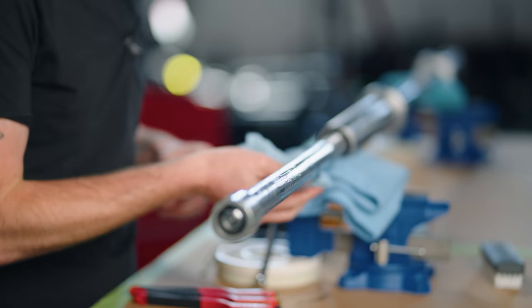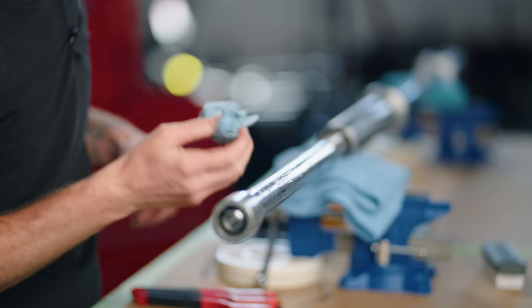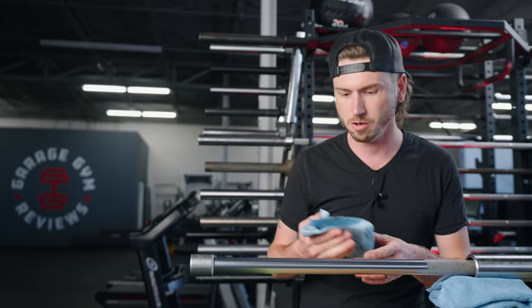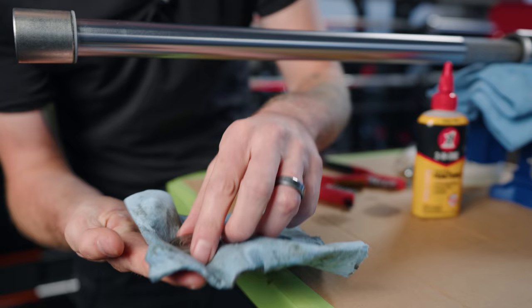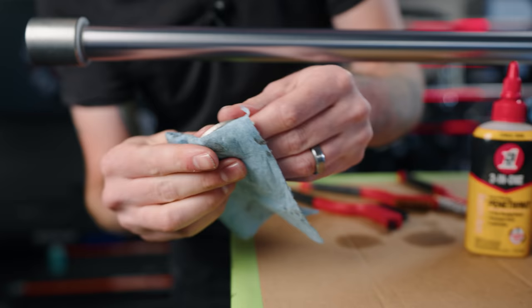We have some shop towels — probably wouldn't recommend using your wife's washcloths. Just swing by Walmart and get a 99-cent roll of paper towels. We're just going to remove all that old gunk and grime. One thing you'll notice is there's not a lot of rust or deterioration really sticking to this bar. That's because this is a chrome shaft and the sleeves are chrome as well. On some barbells you might find a lot of rust and corrosion — that's where your nylon brush, or even your brass brush, will come in handy. If there's a lot of really stuck-on gunk, you can even use Dawn dish soap — it's a great oil and grease remover.